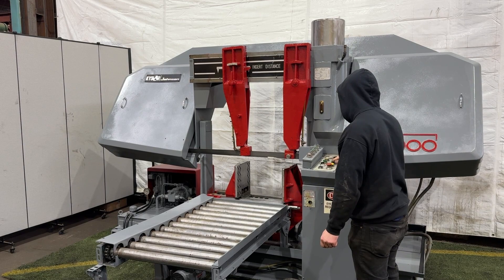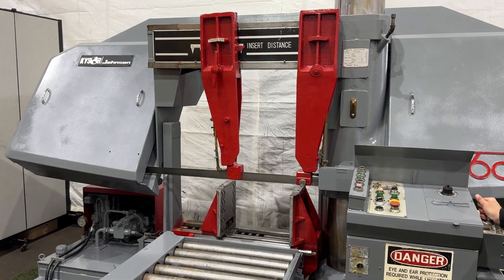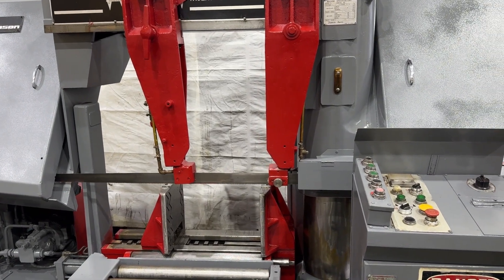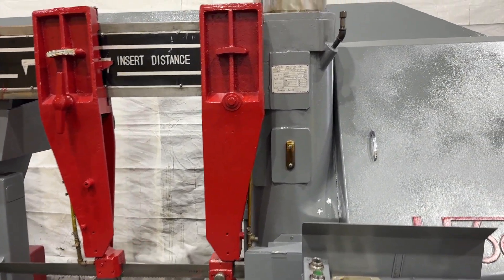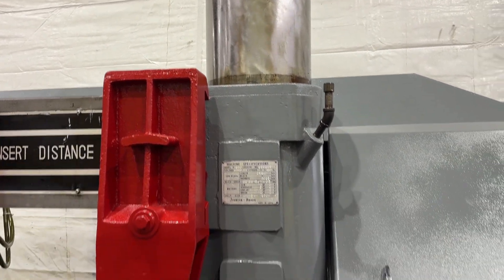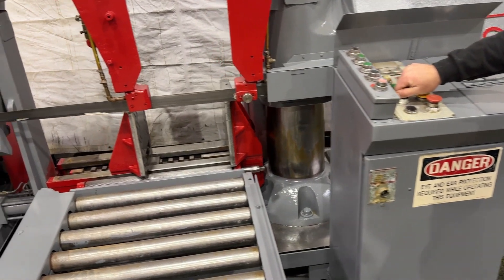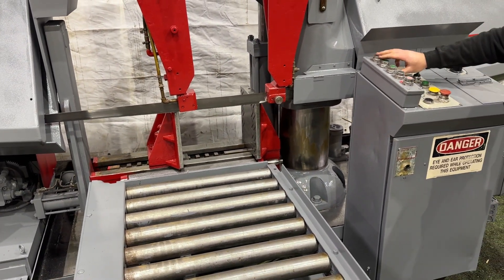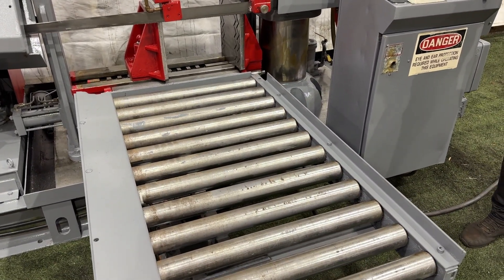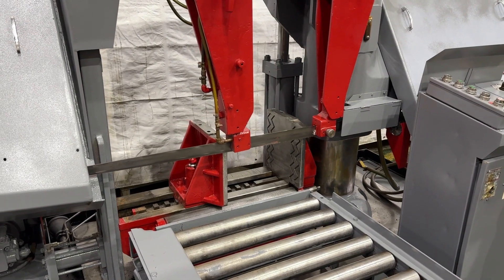We have a Kaiser Johnson horizontal bandsaw. This is a belt-driven blade, variable speed through the gear change. We're showing the feed rates right now, slowly feeding down. Hydraulically variable hydraulic vicing, also a power feed table. We'll increase the feed rate.